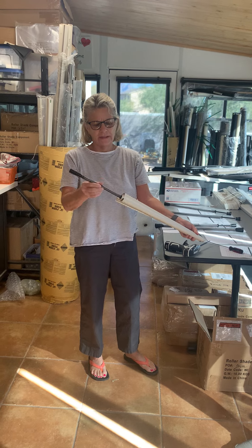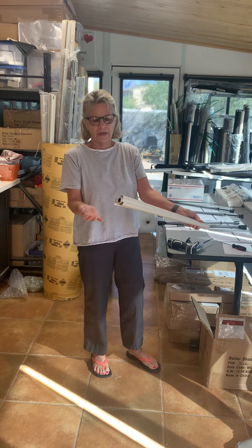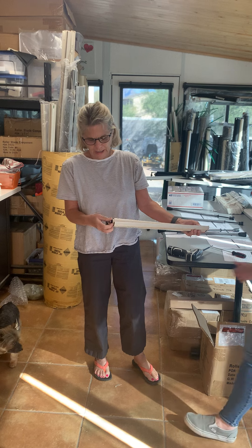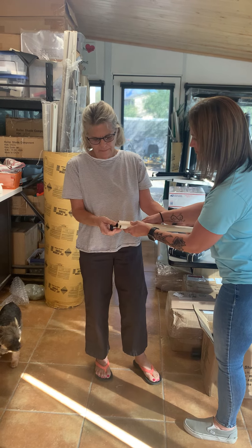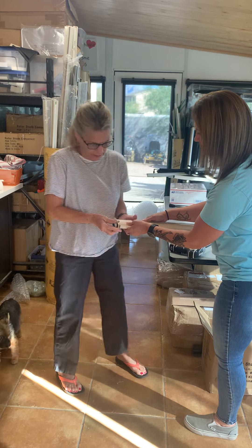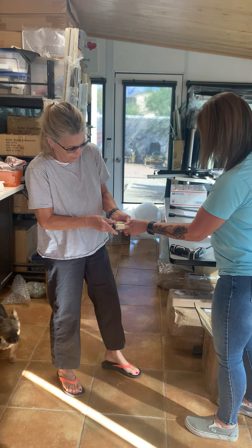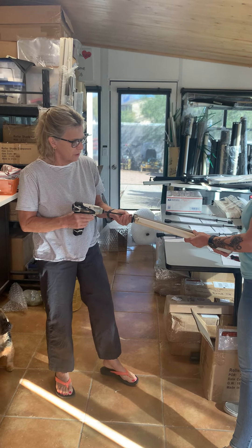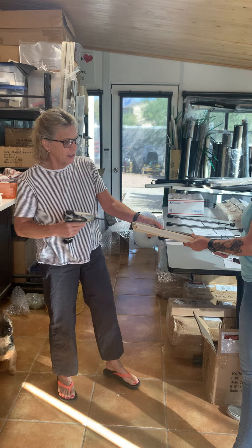Then you put your new spring inside the left side and put it in. You take your end cap and fit it on, and you're going to get that inside. It'll fit right in the hole like that. Then you're going to put your end screw in.